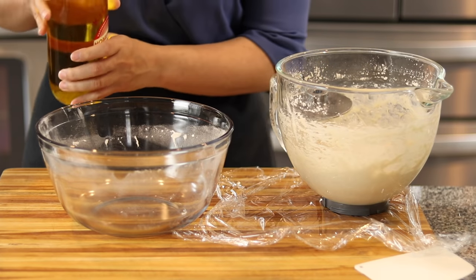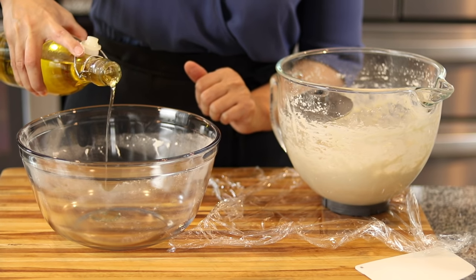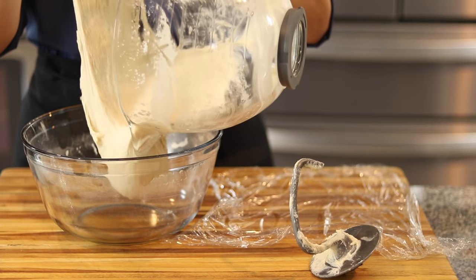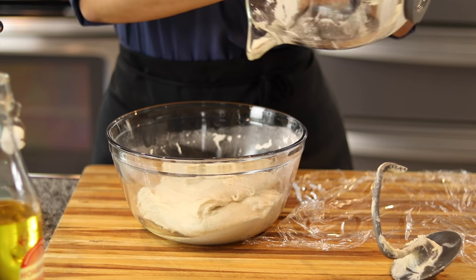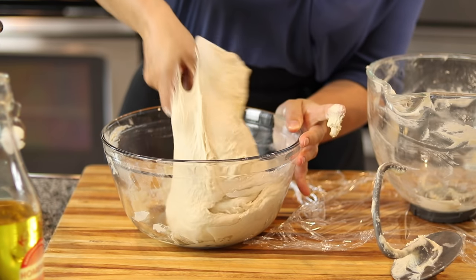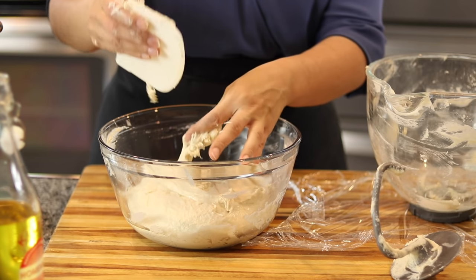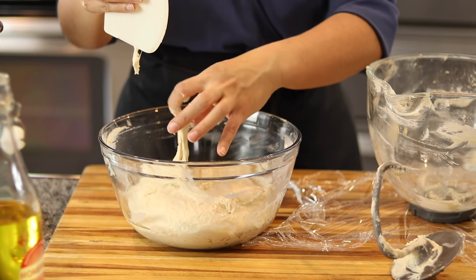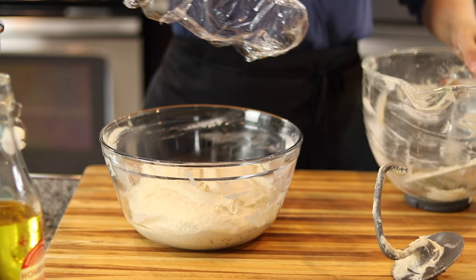Don't worry if you feel like the dough is very sticky — it's supposed to be a very sticky dough. We're going to transfer it to a bowl that's oiled with a little bit of olive oil, just a couple of tablespoons. We're going to transfer the dough to the bowl and toss it around in the oil a little bit. It's a sticky dough — it's how it should be. It's going to create the softest flatbread that you've ever had in your whole life.